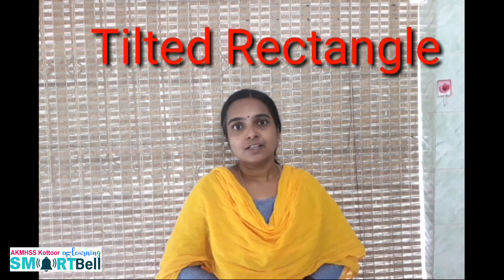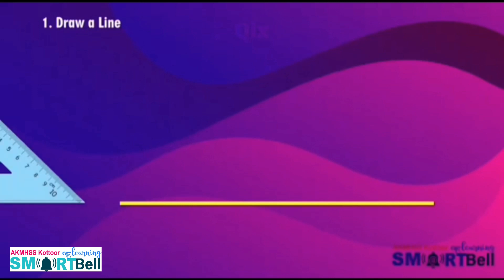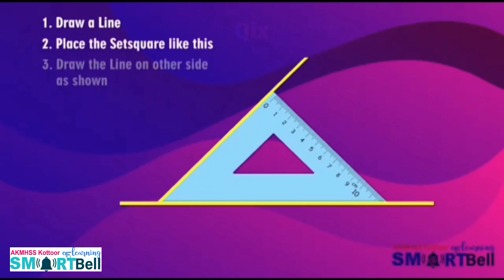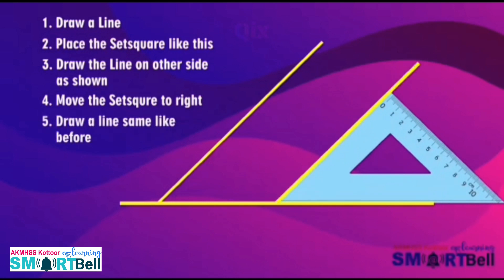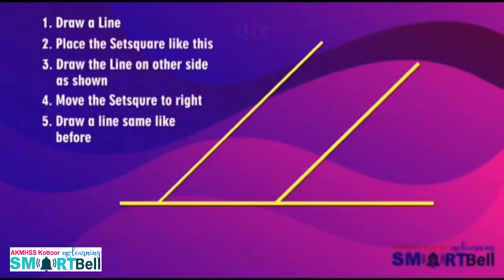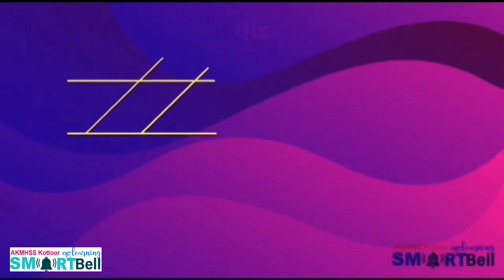The next topic is the Tilted Rectangle. A tilted rectangle means that by using the corners of the Z-square other than the square corner, you can draw tilted or slanting rectangles. Draw a line, then place a Z-square and draw a line on the other side as shown. Move the Z-square to the right and draw a line in the same way. Join the two slanting lines using a scale, and remove the extra length of lines from all corners.